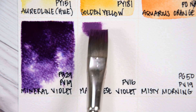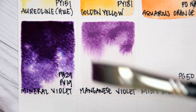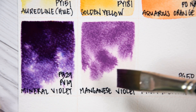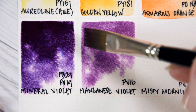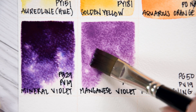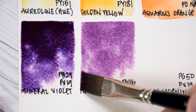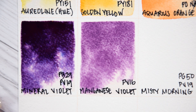Manganese Violet PV16. Manganese Violet is a light-fast, semi-transparent, moderately staining, granulating, soft reddish-violet pigment. As a pre-made paint, the risk of toxicity with this pigment is low. However, it can be problematic if incorrectly handled over long periods of time, particularly if ingested or if the pigment dust is inhaled. In other words, don't lick your brush.